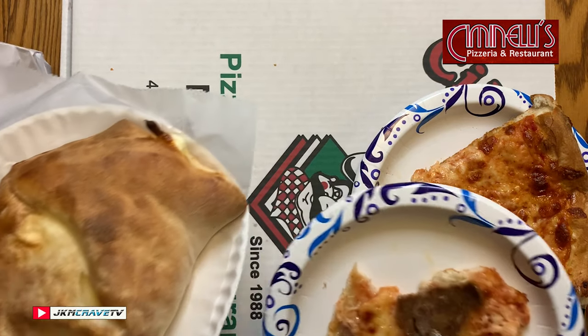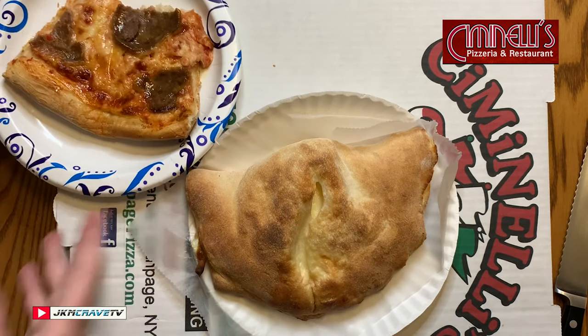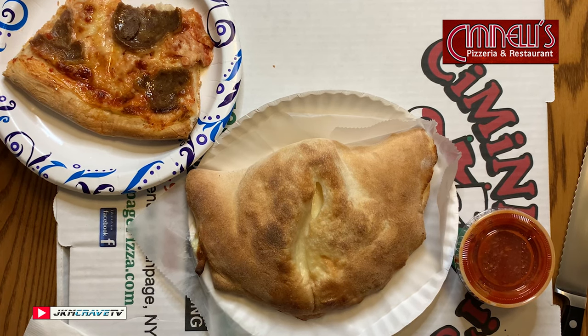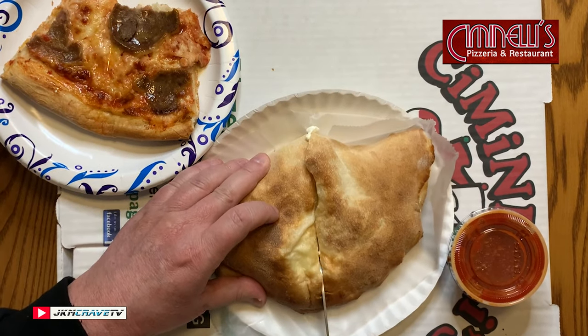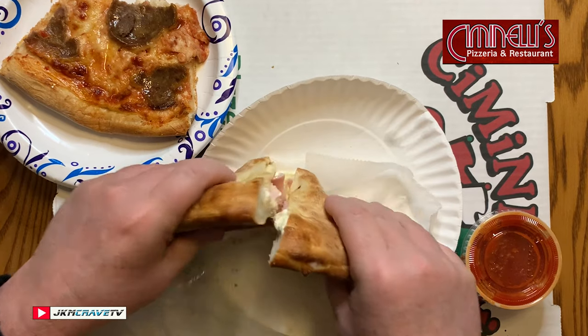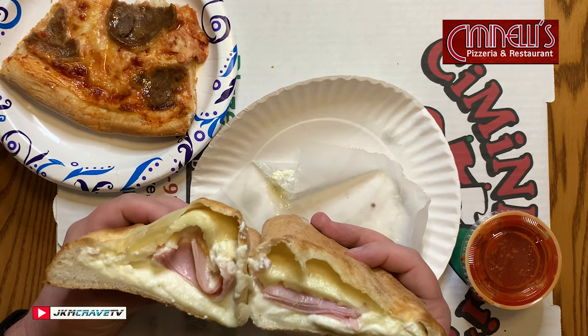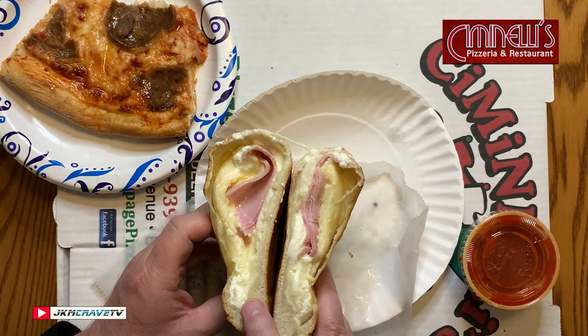Now for the calzone — check this calzone out, guys. Normally in New York you get a side of sauce with your calzone, so we can really figure out how good the sauce is by trying that. Let me cut that in half and do the honors here. And there it is — looks good, nice and cheesy, ooey gooey, hammy. It's nice and creamy, doesn't look dry, and it's nice and fluffy. It does cook perfectly.